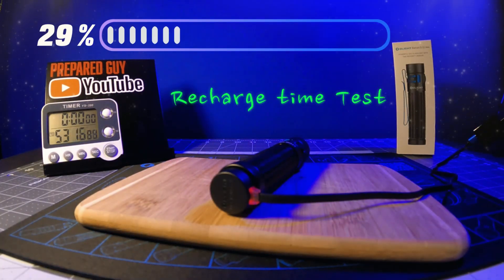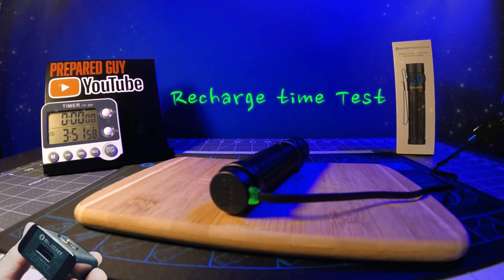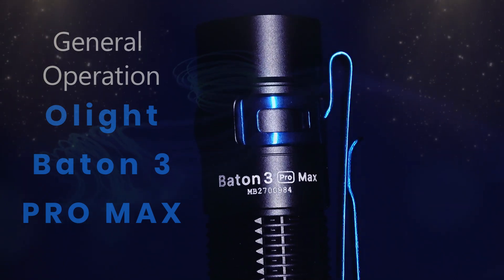During my recharge time test, the Pro Max took 3 hours and 1 minute to fully recharge from completely depleted using my Olight MCA charging adapter. Now let's take a quick tour of the modes and general operation of the Olight Baton 3 Pro Max.